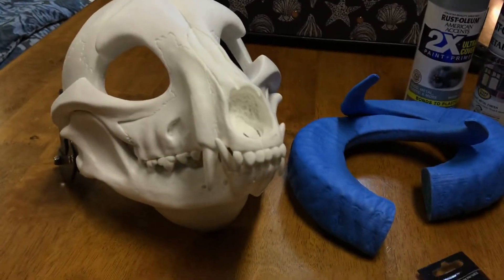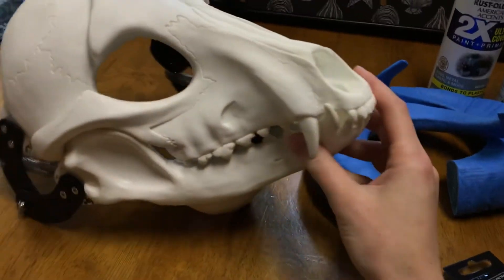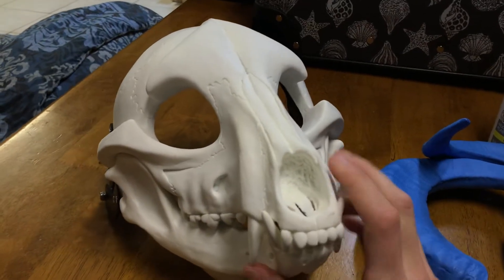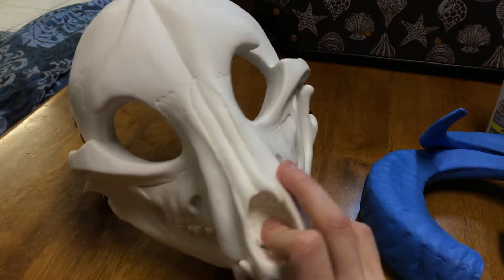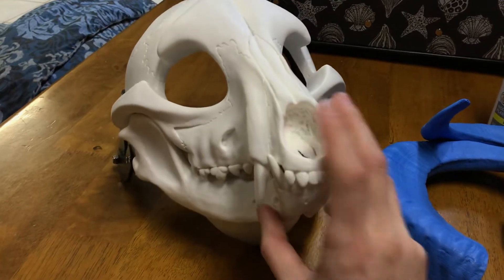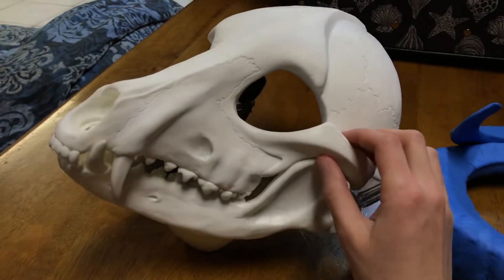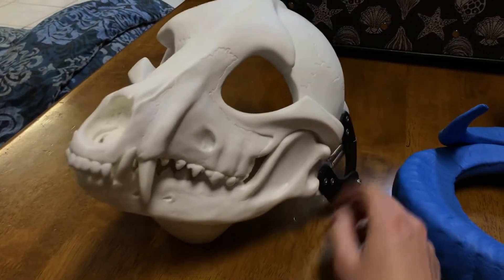I'll probably make like a playlist of me doing this, because it's super cool. It's something I wanted to get for a while. I'm going to be going to more conventions and stuff, so I was like might as well make Riot. Because, you know, that's fun.